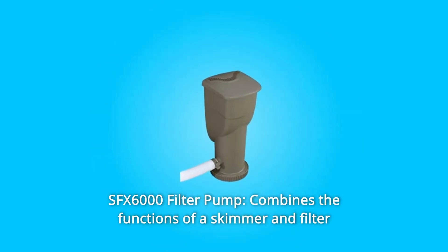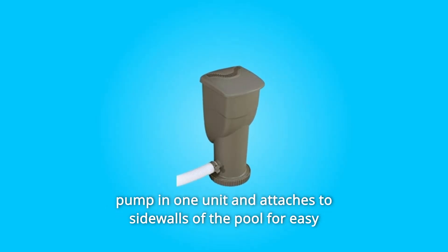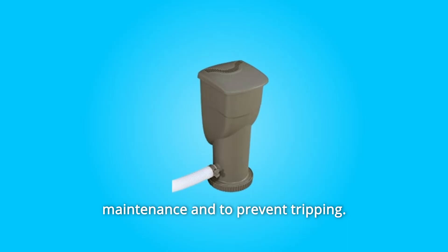2. SFX-6000 Filter Pump combines the functions of a skimmer and filter pump in one unit and attaches to the sidewalls of the pool for easy maintenance and to prevent tripping.